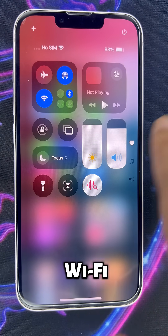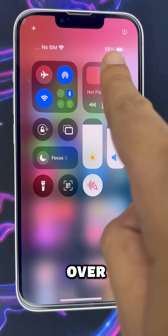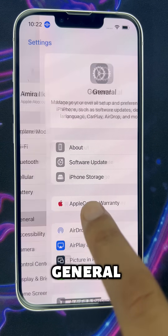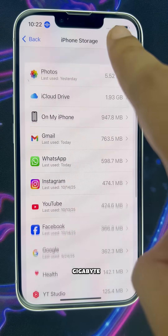So first, stay on Wi-Fi, not data. Keep your battery over 50% and honestly, just plug it in. Then go to Settings, General, iPhone Storage and clear out at least 8GB.